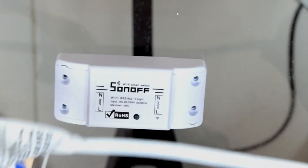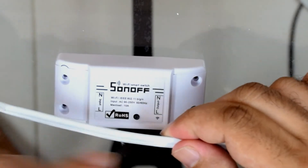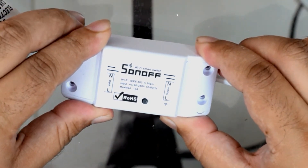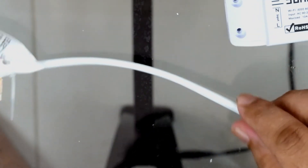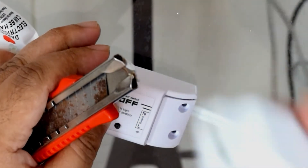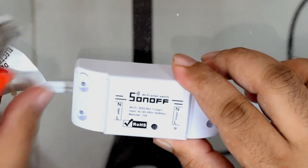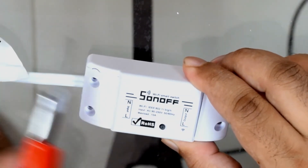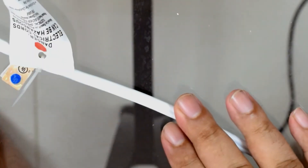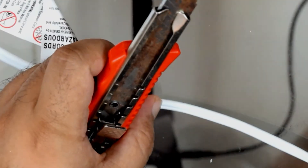We need to decide where to place the Sonoff in between the cord. I wanted it closer to where the power line comes in because I don't want it at the end where it could get knocked around. I'll put it somewhere in the middle. I always leave a little bit of extra space when cutting because if you make an error you wouldn't want to run out of line before you reach the plug.